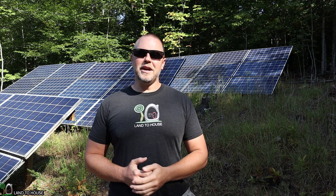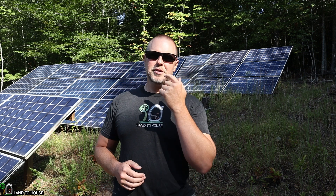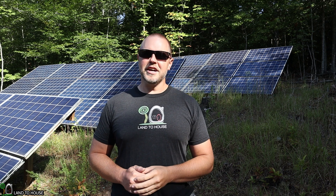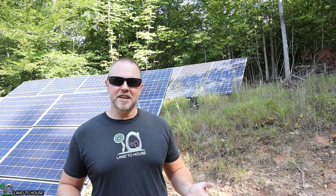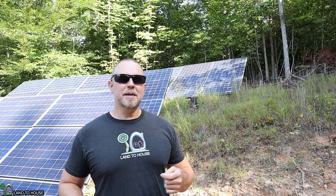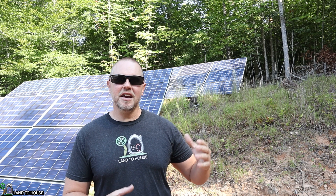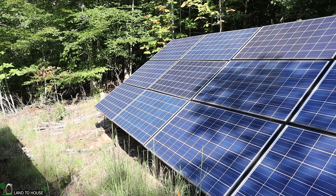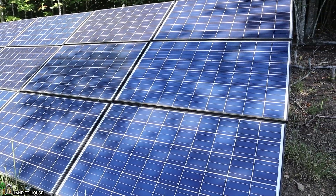I thought now would be a great time to show you an overview of the whole system, starting from the solar panels up here, going to the inverter and battery, and then talking about the loads on this system. As you can see behind me, I have three different solar arrays. Each of these is three kilowatts, so I have a total of nine kilowatts of solar going to the house. Each of my three arrays has 12 solar panels, equaling 3,000 watts per array for a total of 9,000 watts.